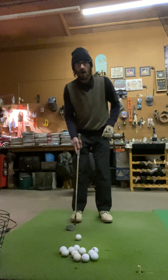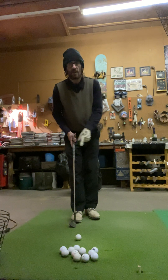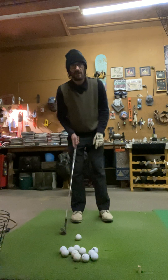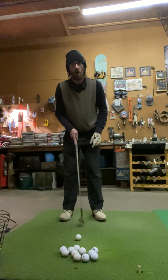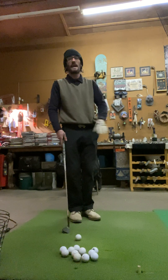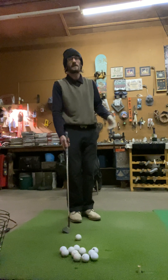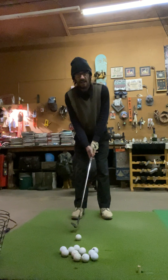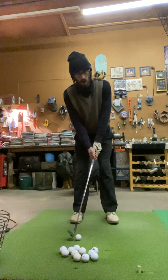Depending on what kind of chip you're playing, there are really only a couple of ball positions. There's off your back foot and off your front foot. A middle ball placement is almost never going to be played with any kind of chips — greenside chips, even 30, 40, 50 yard pitches with your sand wedge — that's still going to be played off your back foot.